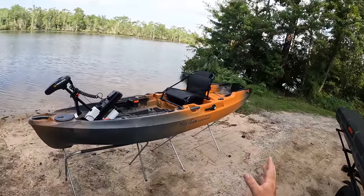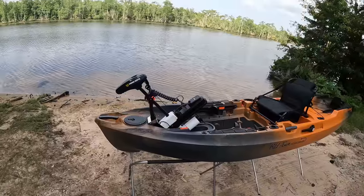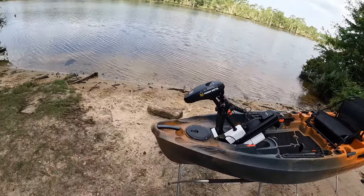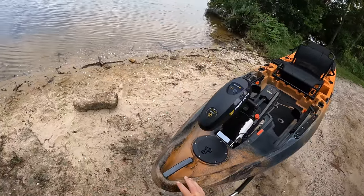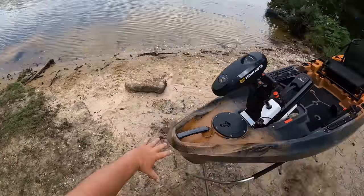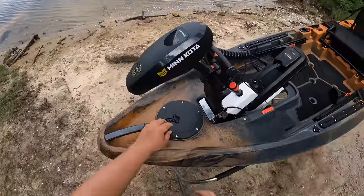The Old Town Sportsman Autopilot 120 is a 12-foot kayak that comes in at 152 pounds assembled with the trolling motor — that weight does not include the battery. Starting at the front, the first thing you see is a nice carrying handle. I like it because it keeps your hand and wrist in a natural carrying position, whereas most kayaks put your wrist in awkward positions when you're dragging them.